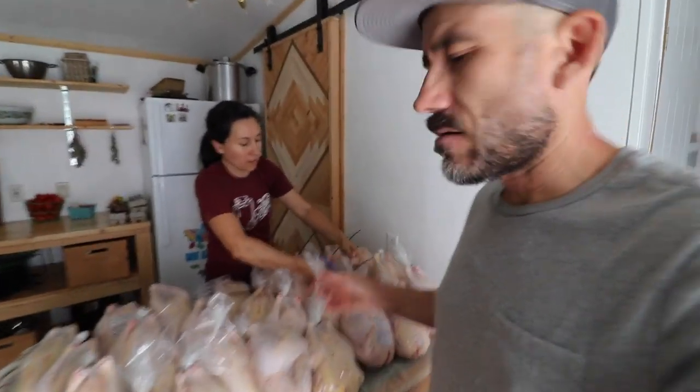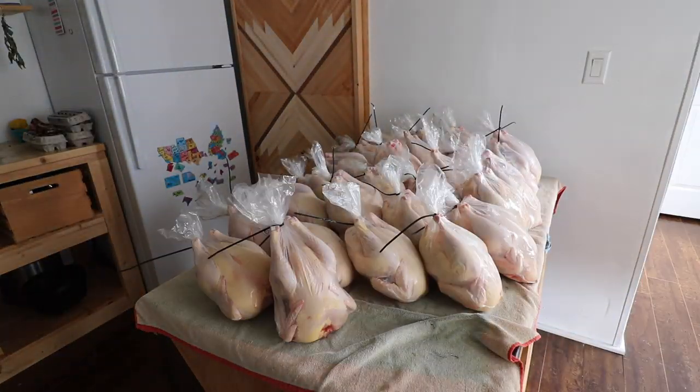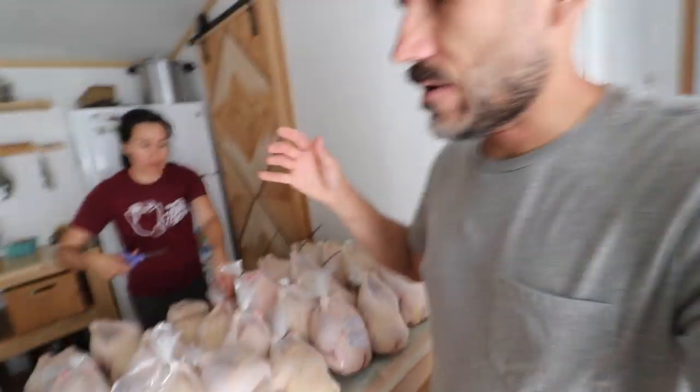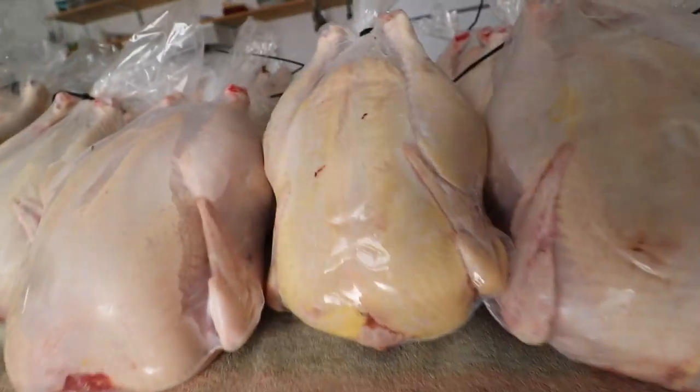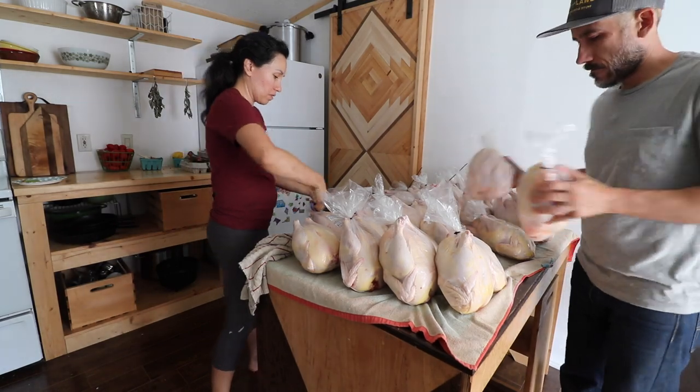Alright, we have 33 chickens here — three of them are Cornish crosses and the rest are Freedom Rangers. We just butchered these yesterday and now we lay them on the table, giving them a quick dry before we weigh them out. With the Cornish crosses — we butchered those four weeks ago — the average weight was three pounds.